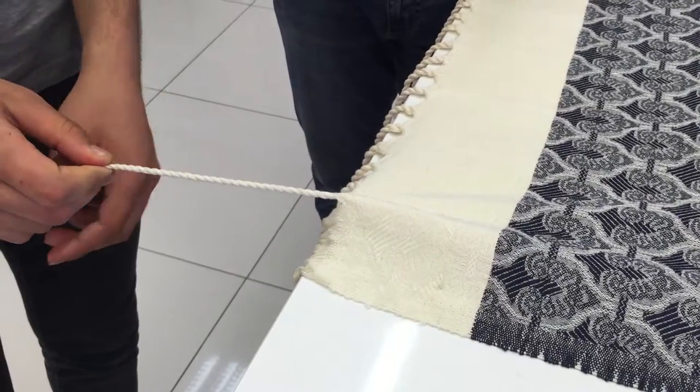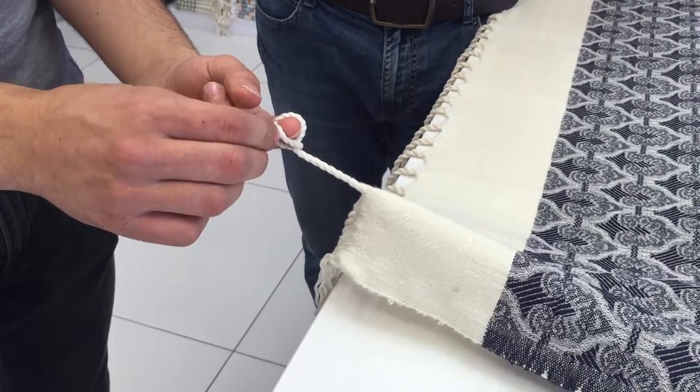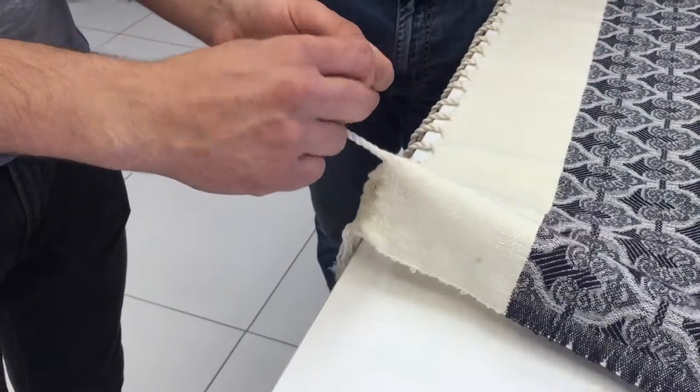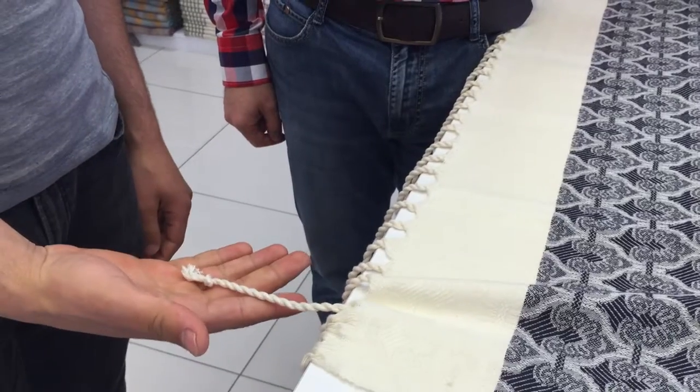Now you have to make a small knot in the end. You roll them around your finger and then you put the end of the tassels inside the loop and you just pull it. And like this, you have very, very nice tassels.